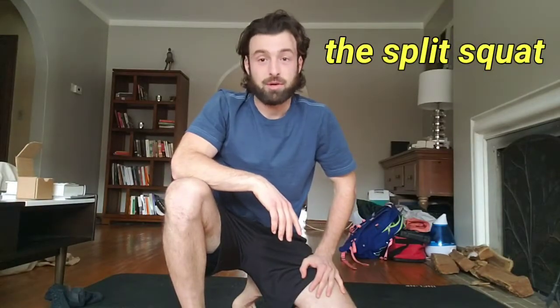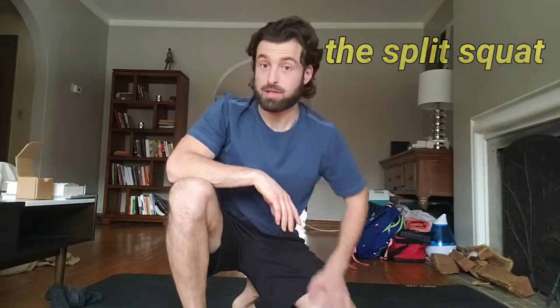Hey there everybody, it's Dan DeSalvo and today I'm going to show you how to properly perform a split squat.